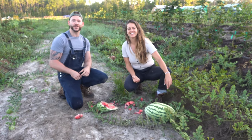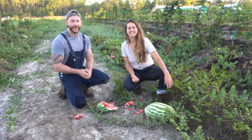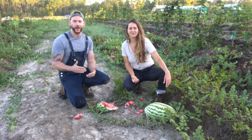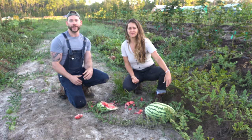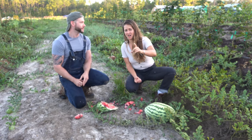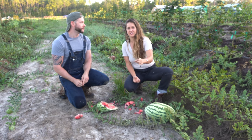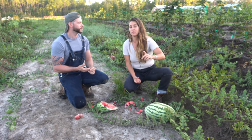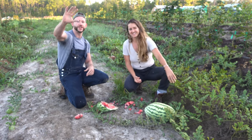Thank you guys for joining us for this video on how to harvest and make something with your watermelon. If you enjoyed what you saw, please like, follow, and share Johnny Appleseed Organic on YouTube, Instagram, Facebook, and Twitter. And follow rareseeds.com and Baker Creek Heirloom Seeds on Facebook, Instagram, Twitter, and YouTube as Rare Seeds. Awesome — catch you guys next time.